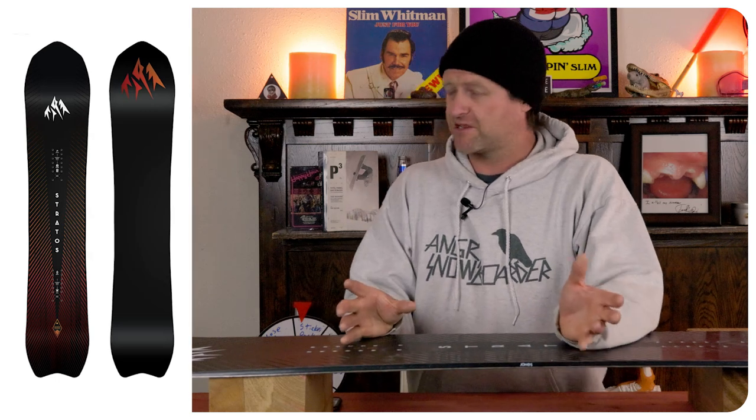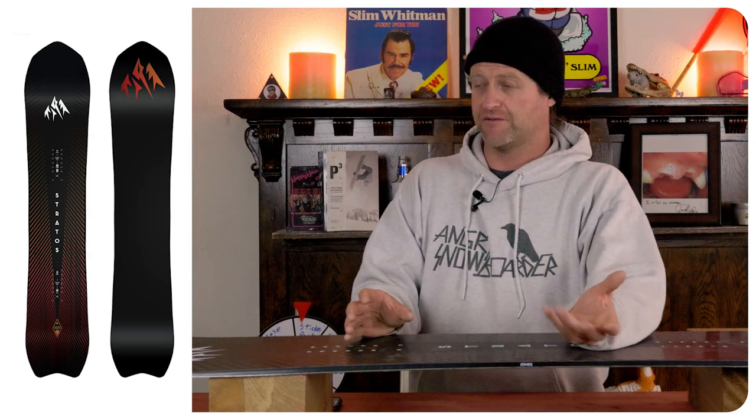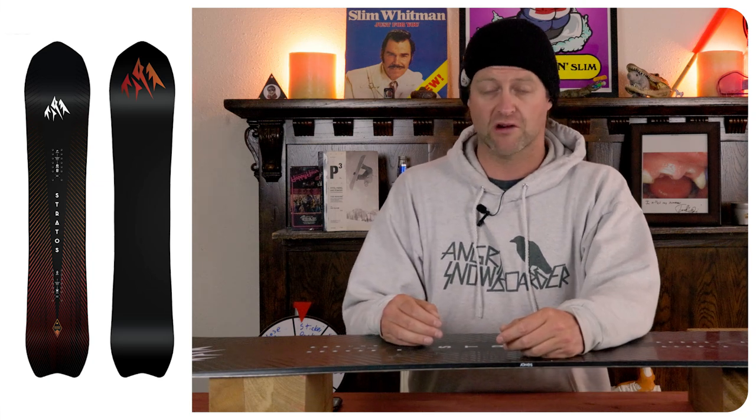Who's this board for? The heavy freeride guy that wants to charge. I think I've been understating how stiff this thing is before riding the new version of it, because holy crap is it a chore to work, drive, and engage this board. I was legitimately tired afterwards — this board took a lot out of me. This is an aggressive board. The fact that the Project X is easier to ride than this speaks volumes. So yeah, heavy freeride guys, this is definitely something to consider.